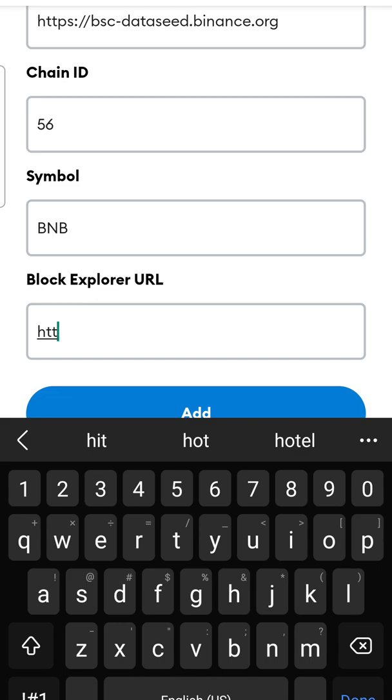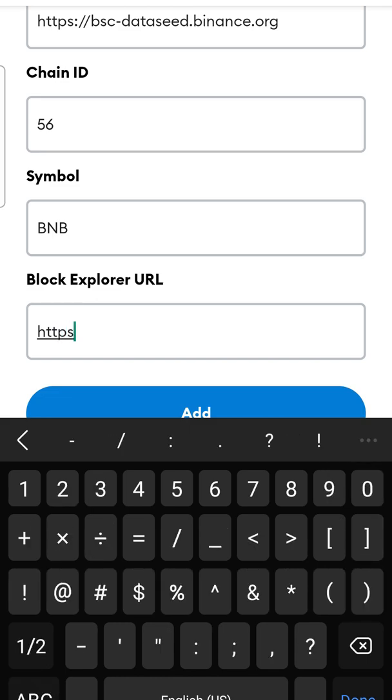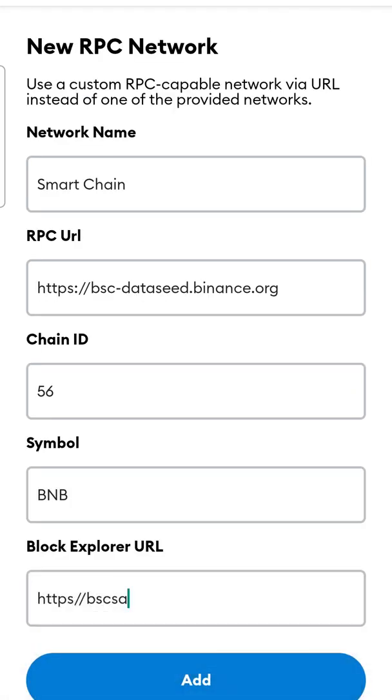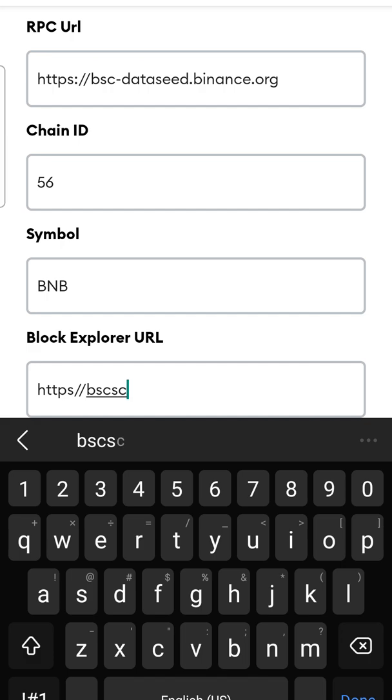As always, all this information is in the description of the video. So if you're doing it on a computer you can just copy and paste as you go — it's a lot easier on a computer.